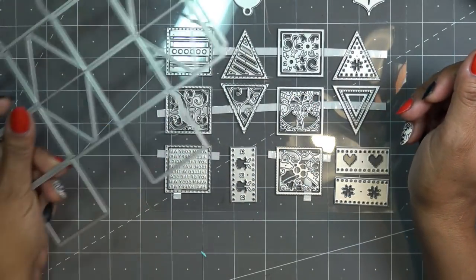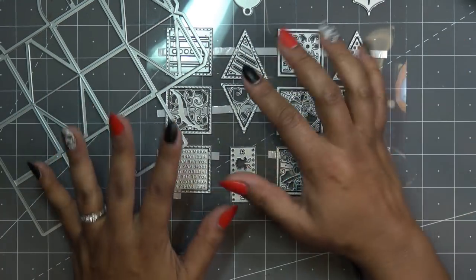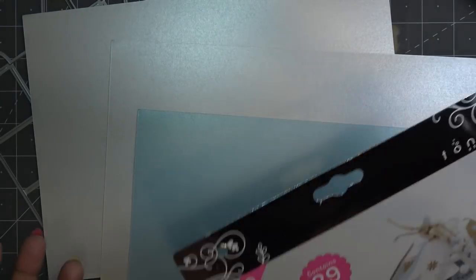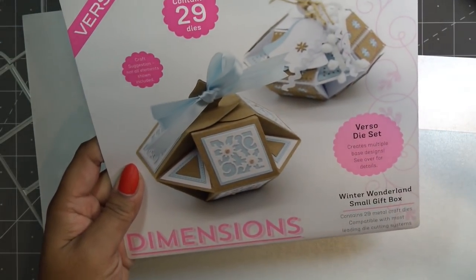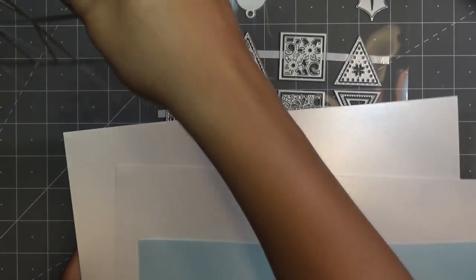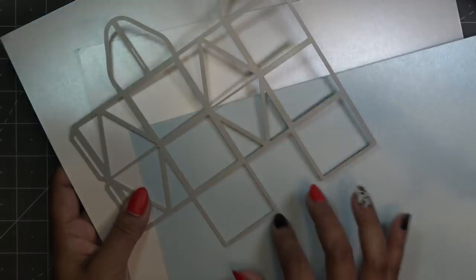Let me grab some papers. I have a bunch of Centura Pearl paper which I think would be really pretty. This one has craft paper, white and blue, but I'm just going to go with white and blue in two layers — the base layer cut out of white and then blue accents.